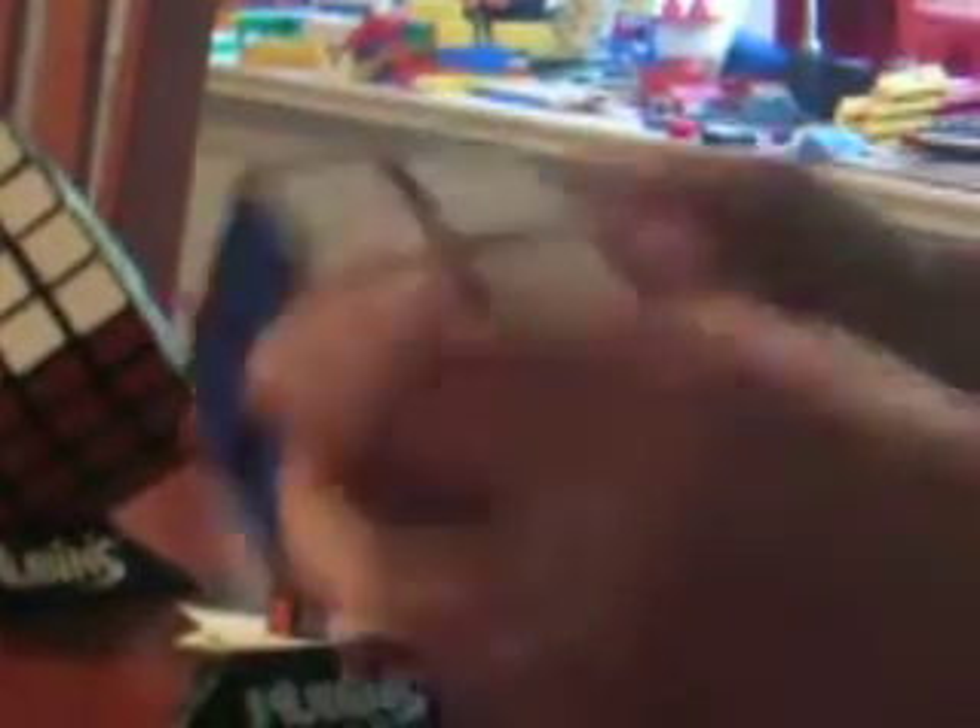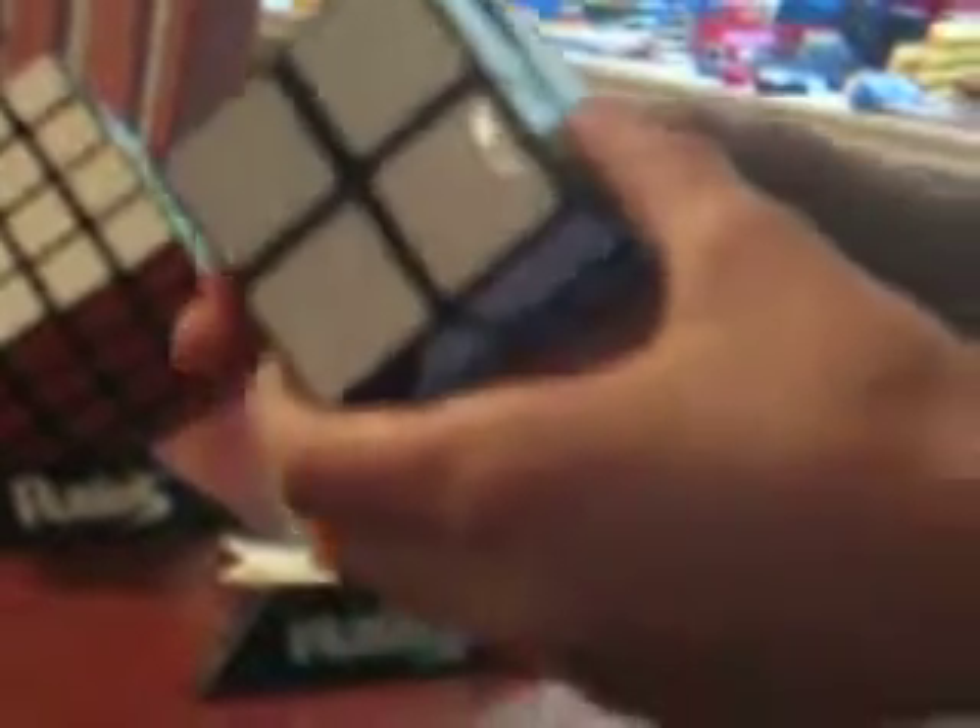This is my LanLan Speed Tube 2x2. It's a really great cube. It's also purple instead of orange, which at first I was like, no! But then I actually thought it makes the colors more subtle, and I kind of like that.